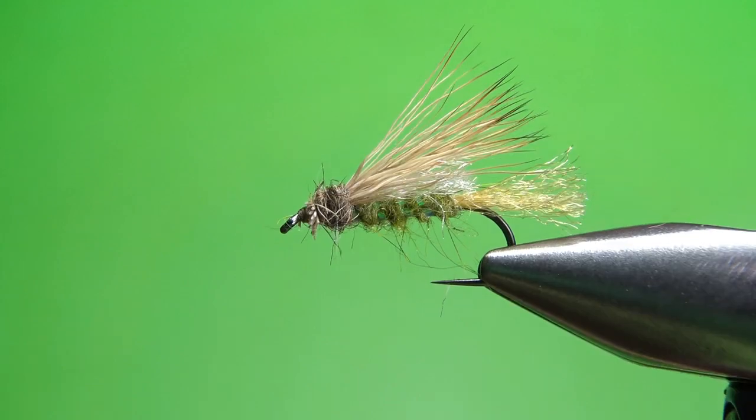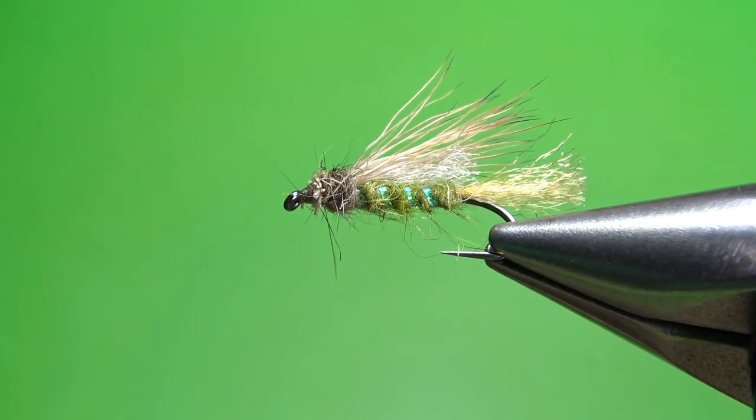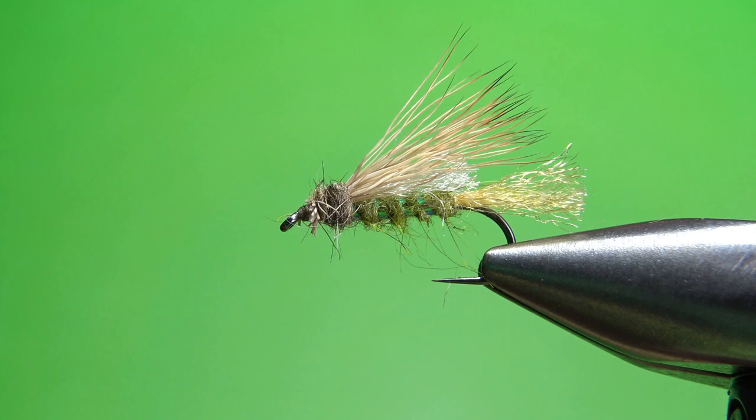So that's it — the X2 Caddis. Pretty cool pattern, really buggy, pretty fun to tie. And from what I hear, it can be very effective. I appreciate you watching. Y'all take care and we'll see you next time.